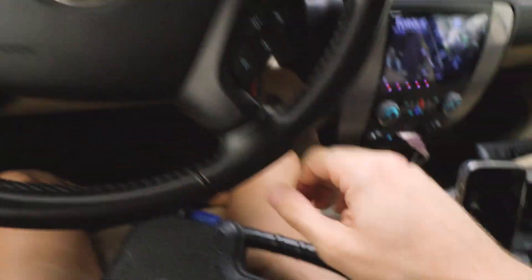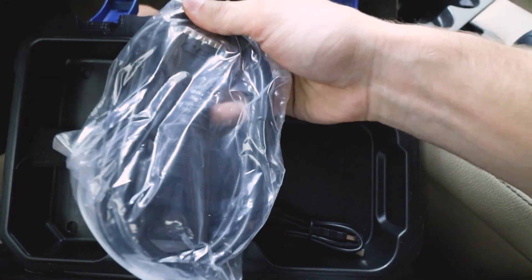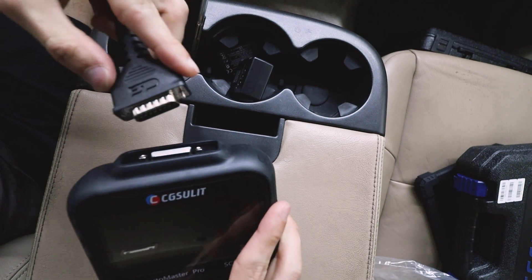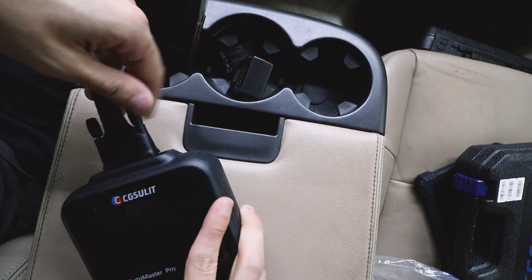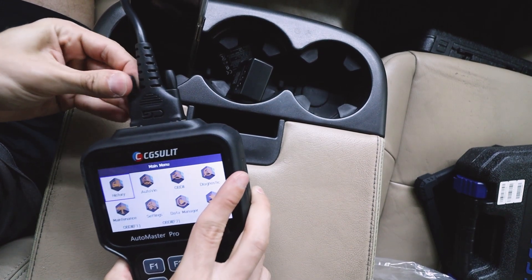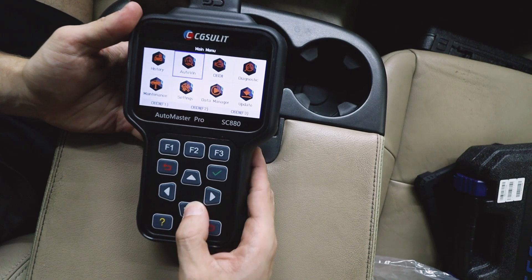That's when the mid-tier unit comes in. To connect it to your car, open up the box it came in and grab the wire to connect to the OBD2 port. Unplug the previous unit, plug in the wire to the same spot, then connect it to the mid-tier OBD2 reader. You can see it's already turning on and connected — super fast, super easy. The only way to control this unit is through its buttons.